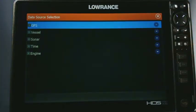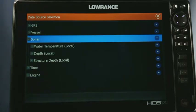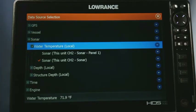Now this is our Data Sources screen where you can basically choose where you want to pull your data from for virtually anything in the unit. But for now, what we're going to do is select Sonar and then check Water Temperature.